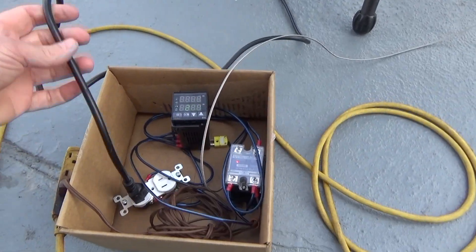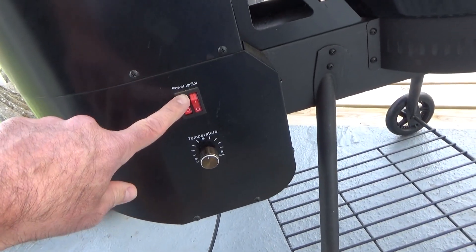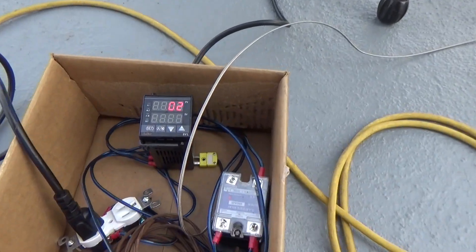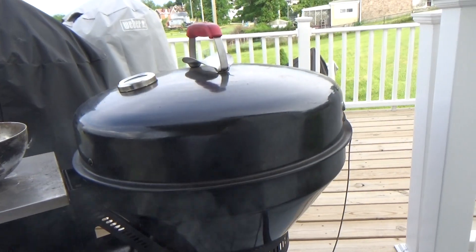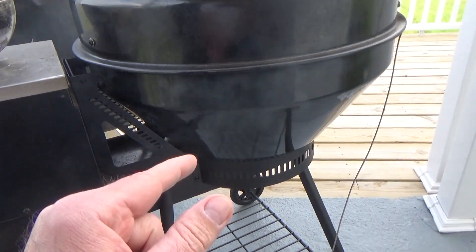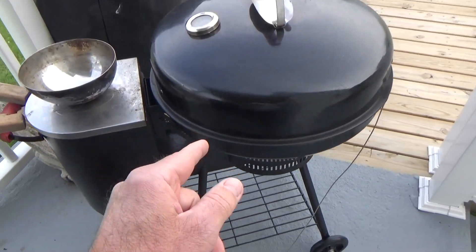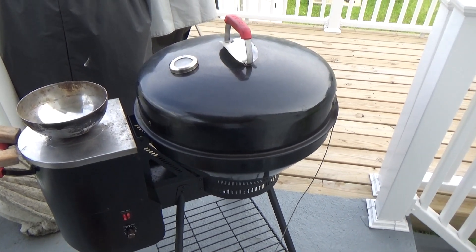With this PID controller, it's controlling the power to that outlet which goes to the fan - that blower - and also the auger speed control. It just cut off - we're all the way up to 205, 206. It cut off and now we're off. The thing I'm worried about is: without that blower fan working, are those pellets going to smolder and snuff themselves out before the temperature drops and this kicks back on? Or are we going to get burned back through the auger into the pellet hopper?